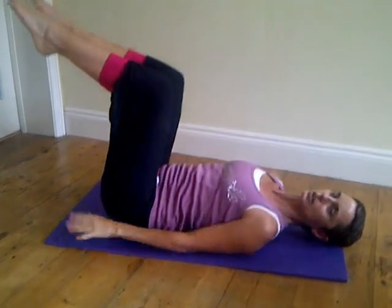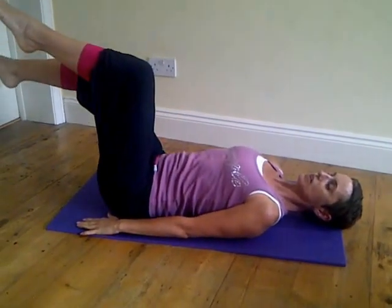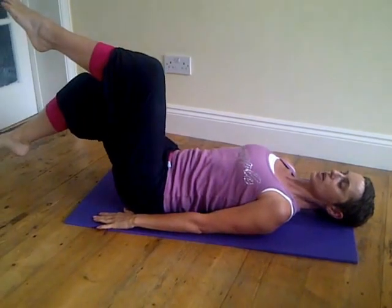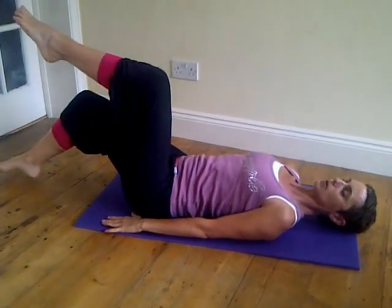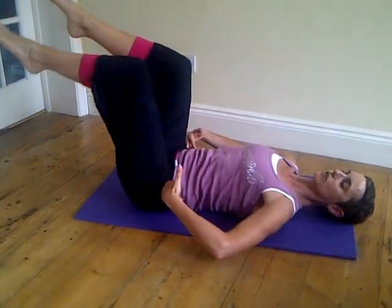We're going to start again just with the legs only. Breathe in, breathing out, tap your right foot down towards the floor, nice and slowly, working with the breath, breathe in and bring it back up. Remember, the knee is locked, you're hinging from the hip.